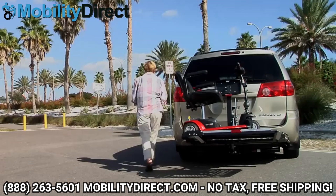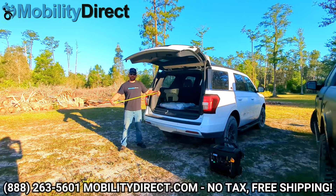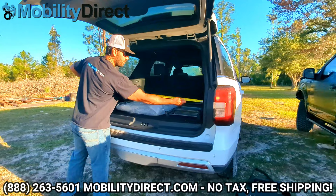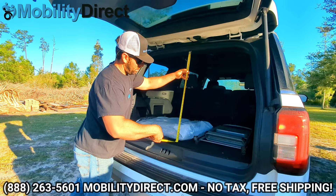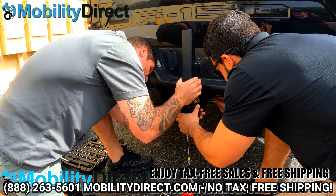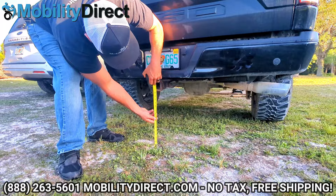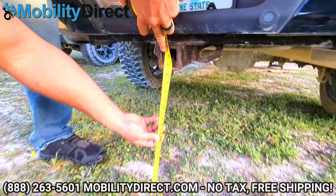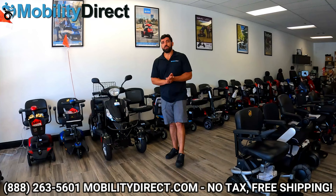We're also going to need to know the year, make, and model of your vehicle so that we can determine the towing capacity and tongue weight. In most cases you're going to need a hitch on the back of your car. If you're using an SUV or van, we'll need the measurements of the entry space of your cargo area — the height and width. You'll also need to measure the height of your hitch receiver: measure the distance from the ground to the center point of the square hitch receiver, which we're showing you on the screen now.